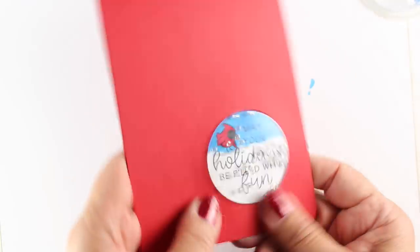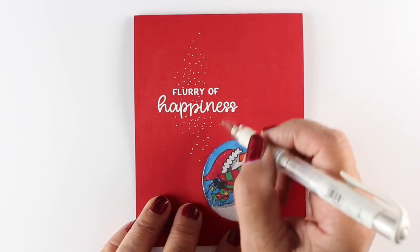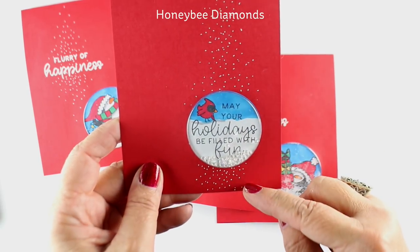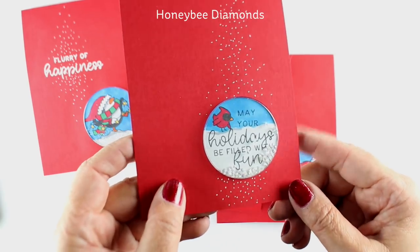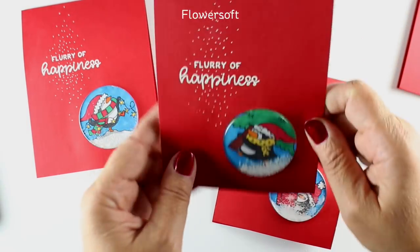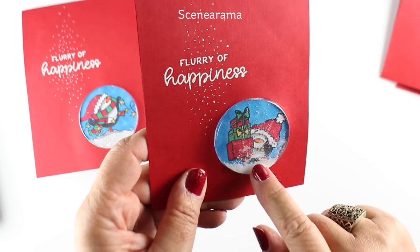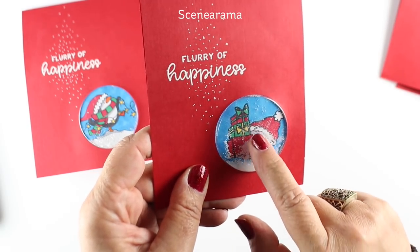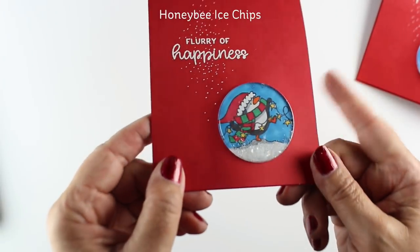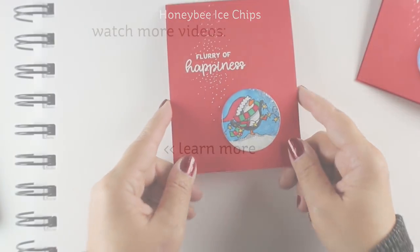Got to love that low-profile thickness — it's kind of like a dimensional adhesive plus a little bit of thickness. I added a sentiment embossed in white, and then a little bit of snow flurrying down. This particular one didn't need another sentiment since it had it within the shaker pouch itself. It has the Honeybee Diamonds in it, which settle nicely at the bottom. The Flower Soft sticks a little bit to the front but not too badly, and looks kind of lacy. The Scenorama has this interesting thing it does — it works with the static of your finger so you can move it around. Remember those things with iron filings that you could move around with a little magnetic pencil? Kind of crazy! The Honeybee Ice Chips settle very nicely at the bottom but also shake around well.